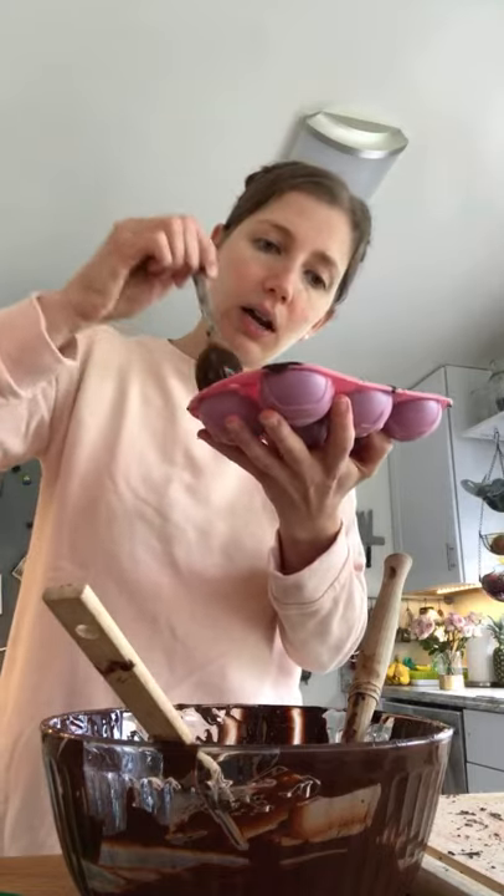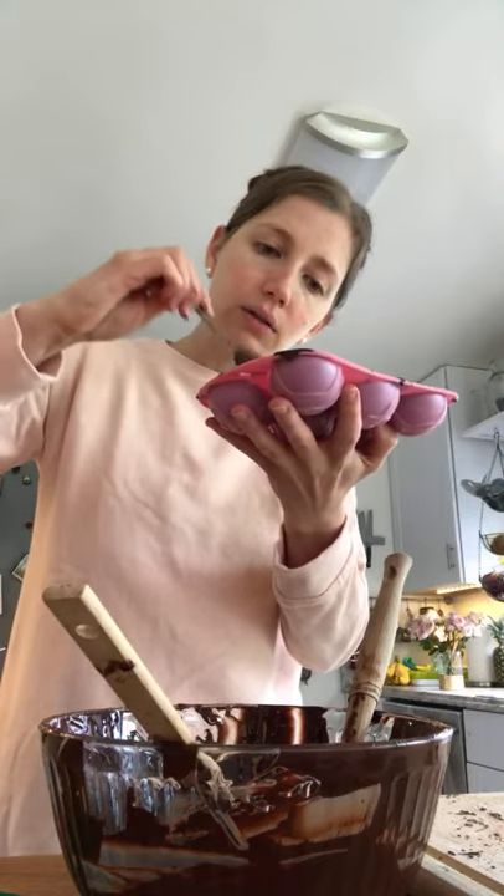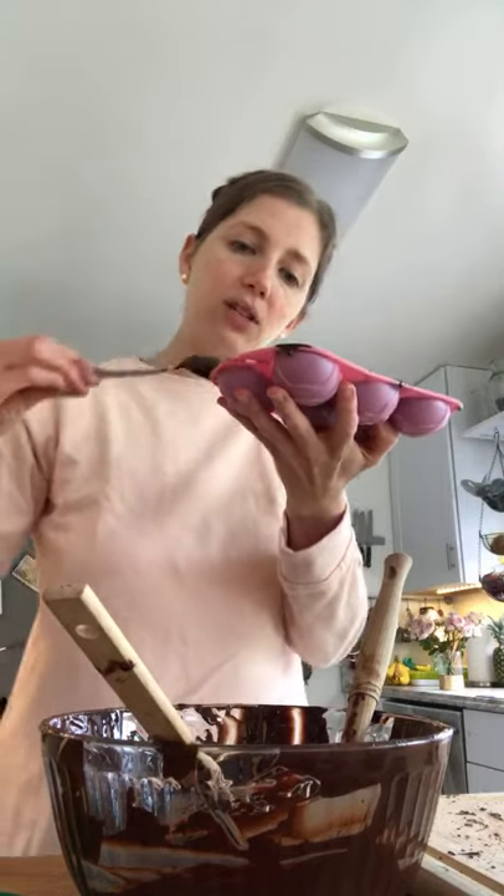And now you've got a homemade Rice Krispie-filled egg — this used to be my favorite when I was little.